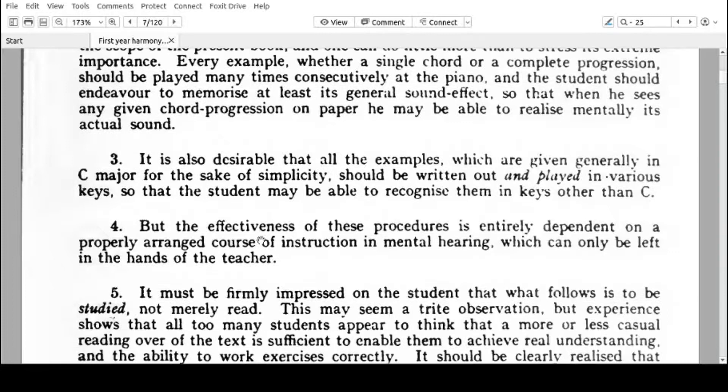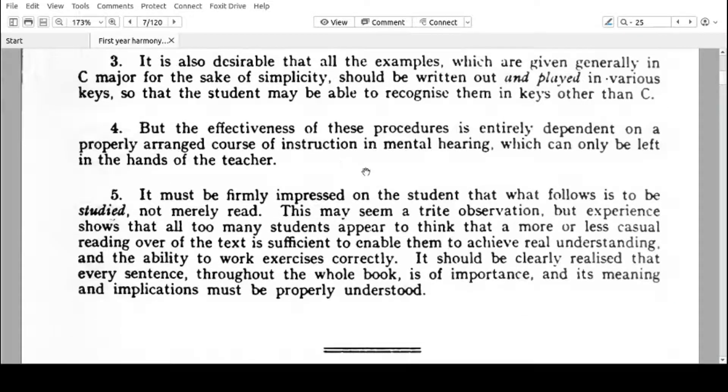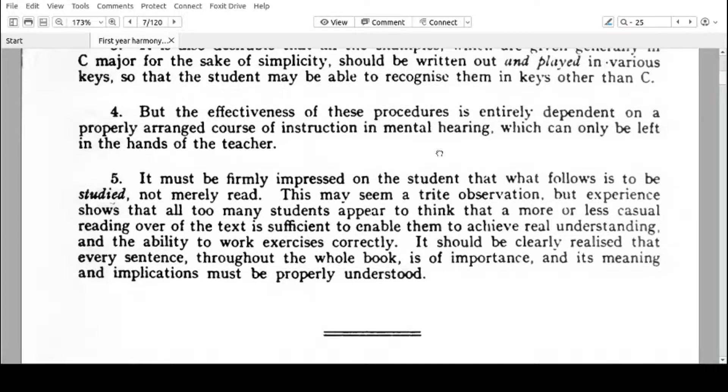Number four: the effectiveness of these procedures is entirely dependent on a properly arranged course of instruction in mental hearing, which can only be left in the hands of the teacher. So if you have a musicianship course in your college, university, or school, make sure you spend time with your music instructor so that you can learn about mental hearing and about intervals.